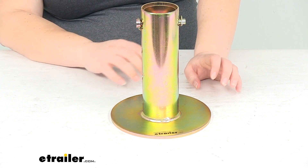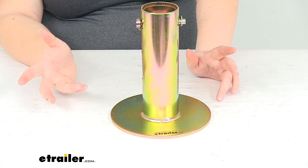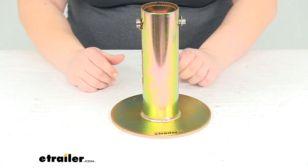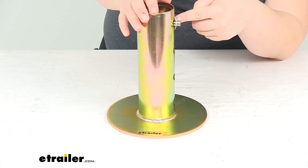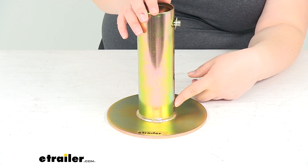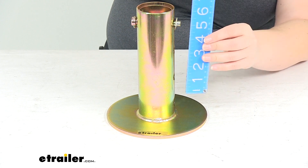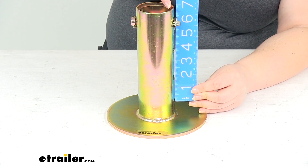Maybe our jack's a little bit slower, we don't have a lot of power in our battery source, or just want it to go a little bit faster than normal. So this helps to extend it out by either 2 inches, 4 inches, or 6 inches. Each of those holes is separated by 2 inches, so it moves in 2 inch increments.